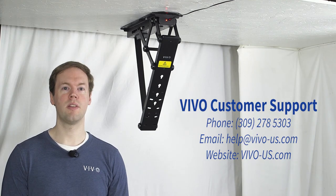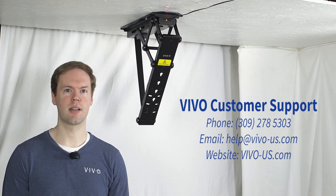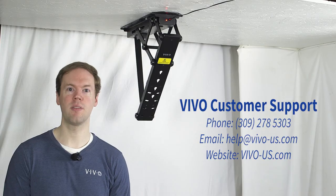And with that finished, the mount should now be fully operational. If you have any questions, please feel free to contact our customer service team and we'll be happy to help. Thank you for watching.